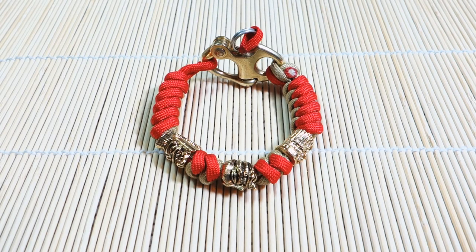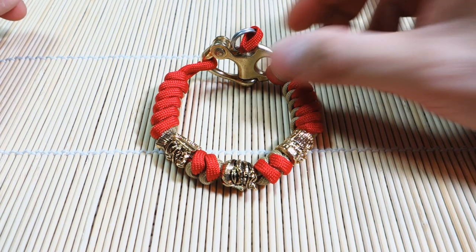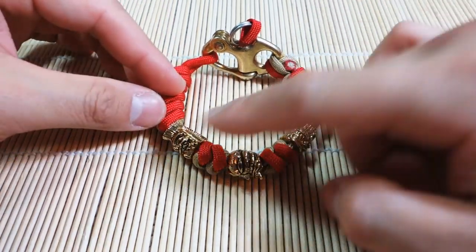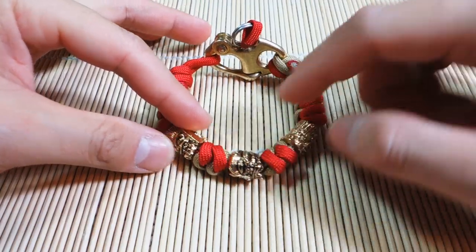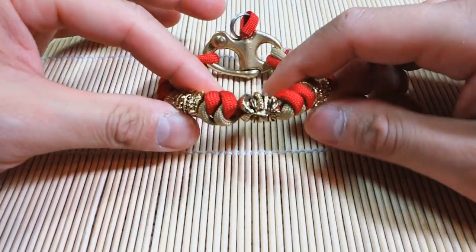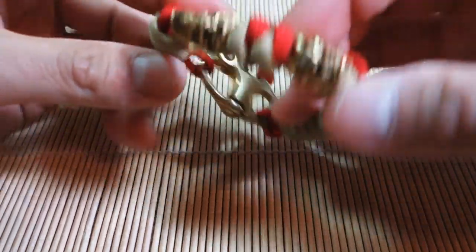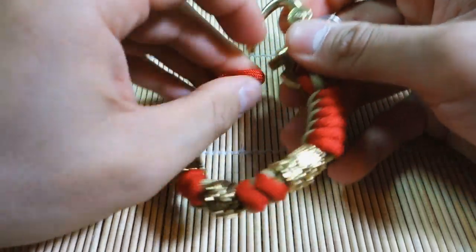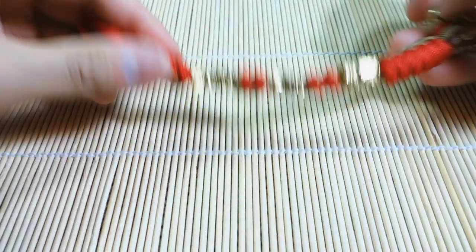Hey, what's up guys, Tim here. I've got something a little bit different for you today — not a tutorial but more of a demo of a project that I did for myself. As you can tell by the title, I've deemed this bracelet the Tiki Tribunal because it's got three beads on it from the three Tiki gods from Schmuckatelli. For those of you familiar with my channel, you know I'm a huge fan of the Snake Knot, which is what this bracelet is based off of.